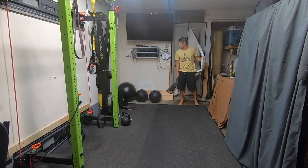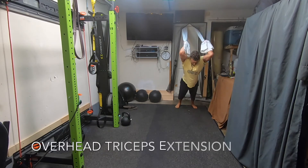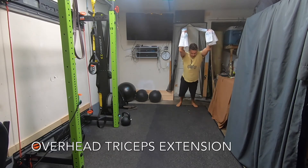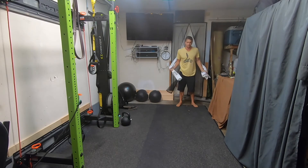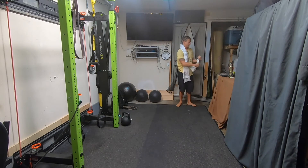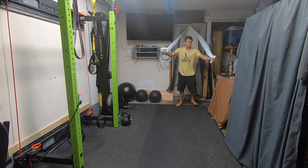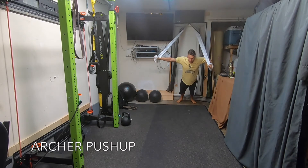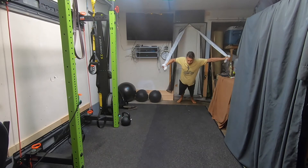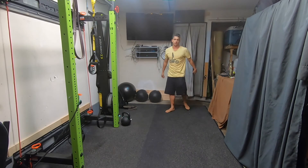I can come up and do a strong tricep extension here. I can wrap my hands — let's see, wrap the hands there — and I can work an archer push-up here. I can basically do almost anything that I would want to do with a TRX.